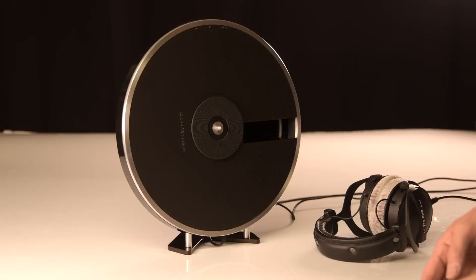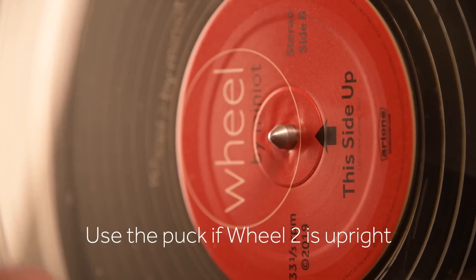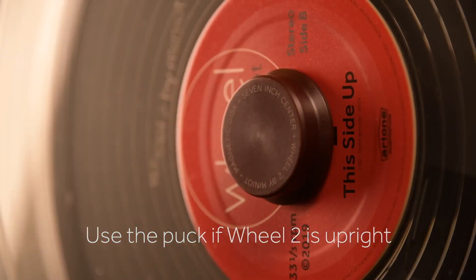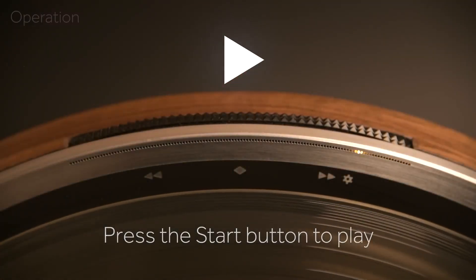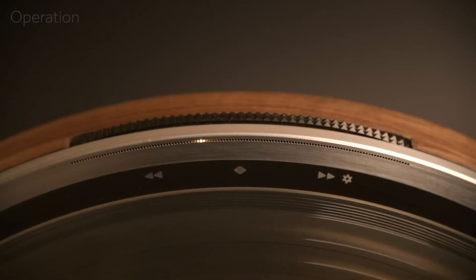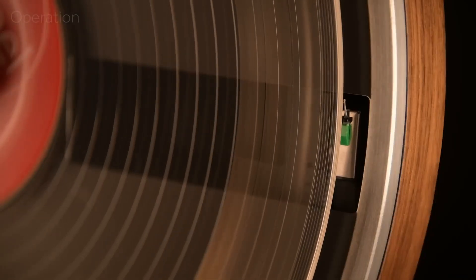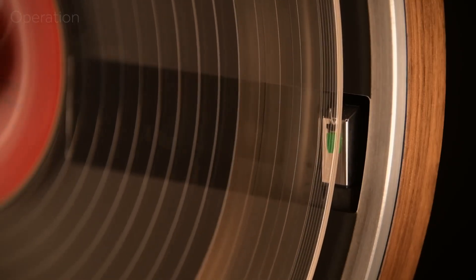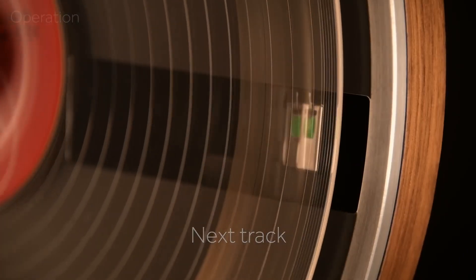The popularity of vinyl records and turntables has surged in recent years, bringing back the nostalgic, warm, and rich sounds of analog music to a whole new generation. Initially, the revival of this trend was characterized by vintage-inspired designs. However, turntable designers have now adapted to modern tastes, creating minimalist or even extravagant designs that are setting the stage for intriguing innovations in the world of record players.